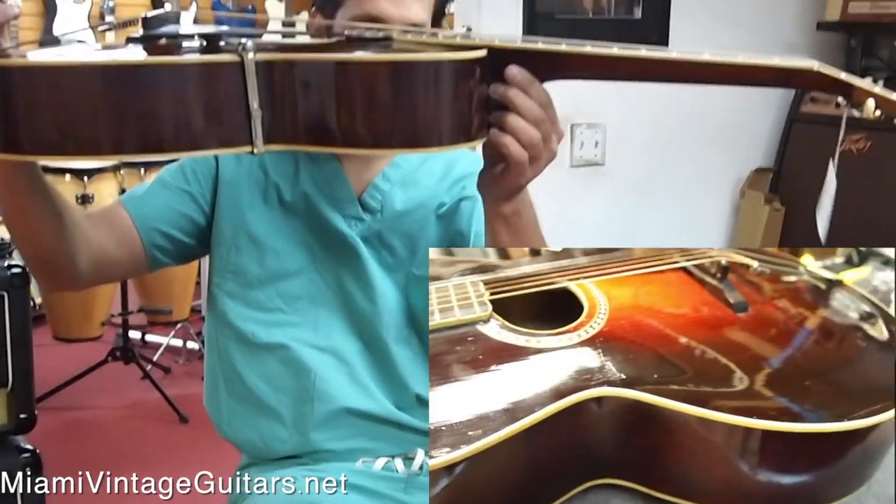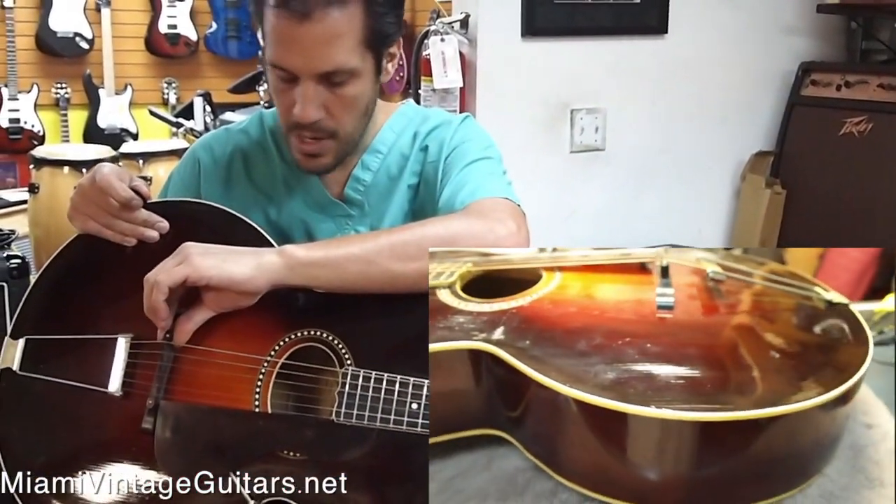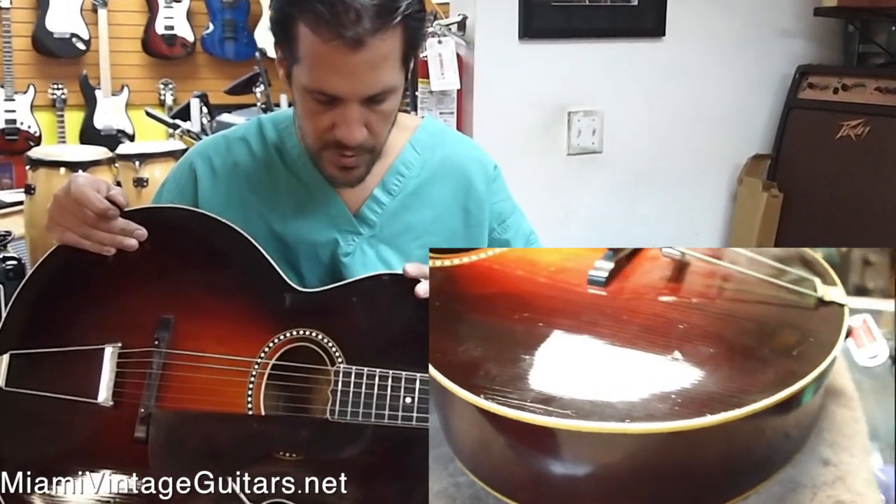Perfect intonation. The action is fairly low. We're already at the limit of the bridge — I wouldn't touch it, I wouldn't shave anything. It's perfect the way it is.